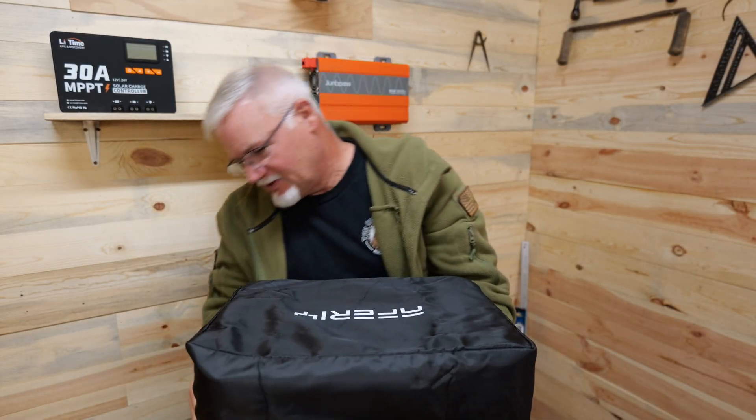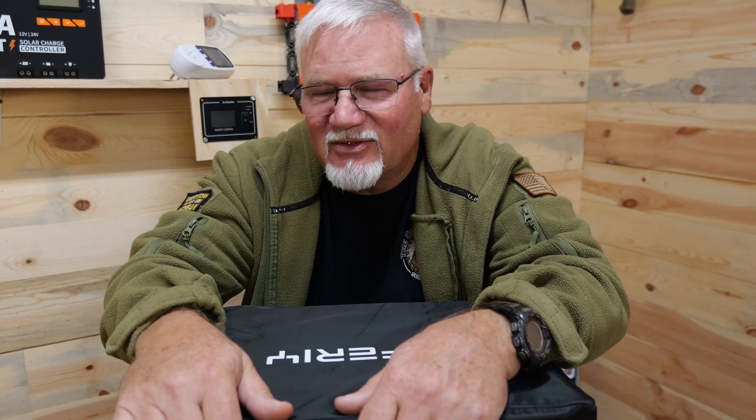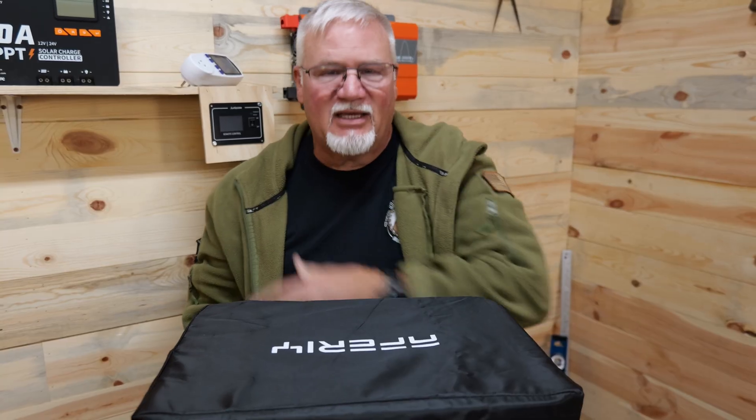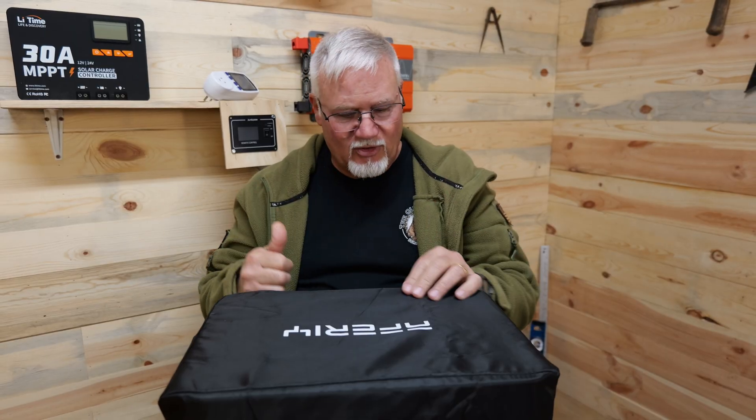The dust cover pretty simply covers everything up, especially if you close all your ports and get it over those. I like the fact that AFRI does that — I don't think any other company has sent me a cover for a power station to test out. It doesn't cost very much for manufacturers to do that, but they're really nice because here in the shop, out in the garage, up at the cabin — everything gets dusty. So having something to cover it up when it's not in use is actually really nice. Kudos to AFRI for that.